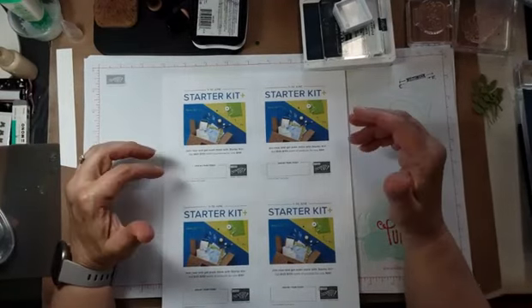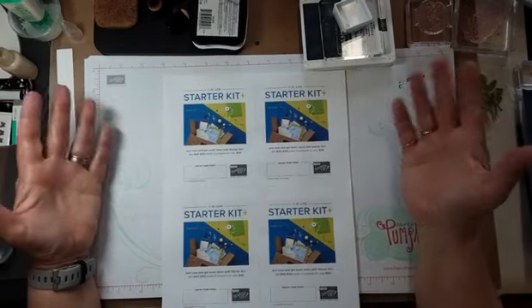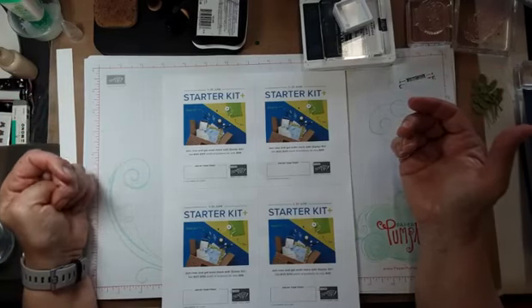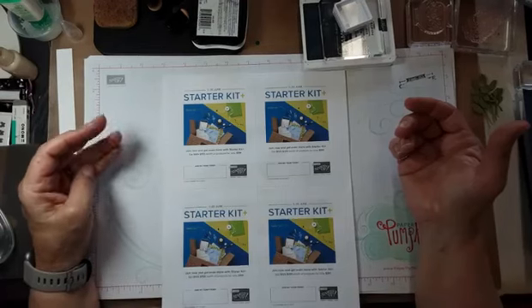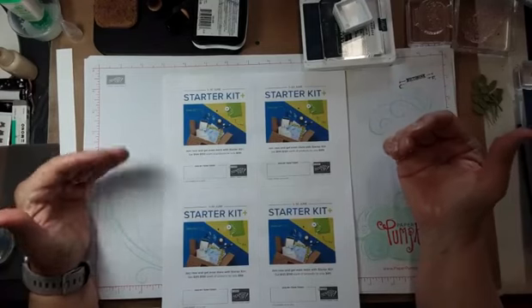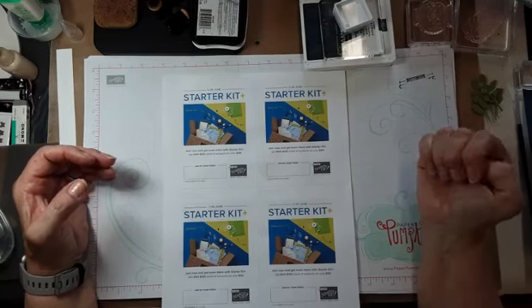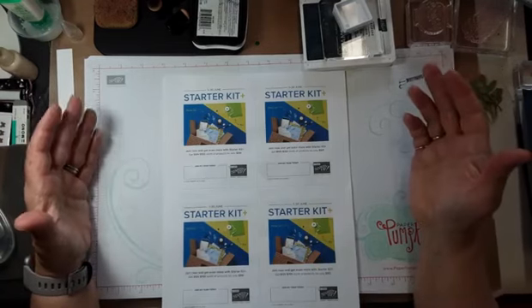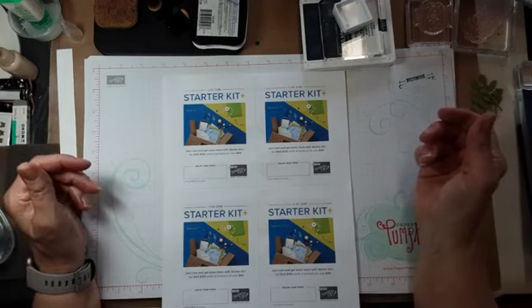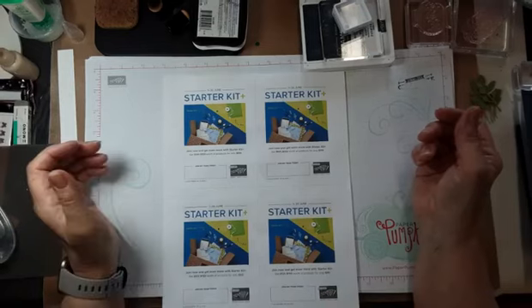I like to say that the starter kit comes with lots of opportunity and zero obligation. That means you can join the Stampin' Up! family. You can choose to shop for yourself at a discount — totally fine. You can choose to join Stampin' Up! and share the catalogs or whatever, share your creativity with some family and friends. It doesn't have to be big. You don't have to do videos. Share it with those that you're close to, and that's fine.